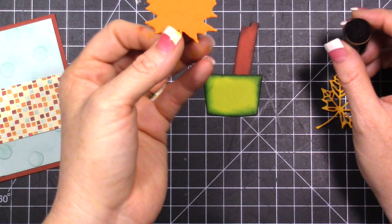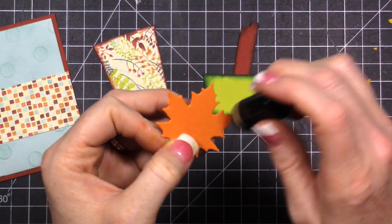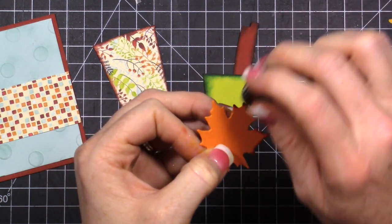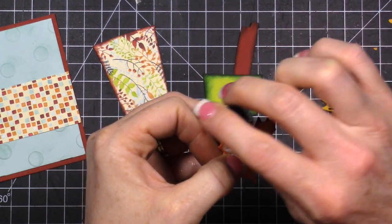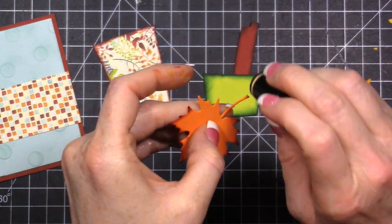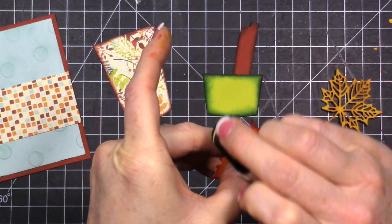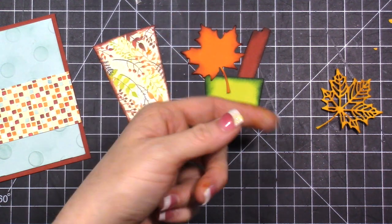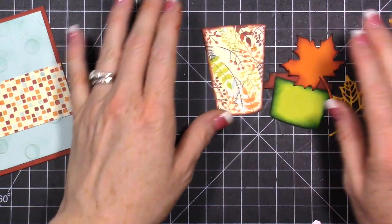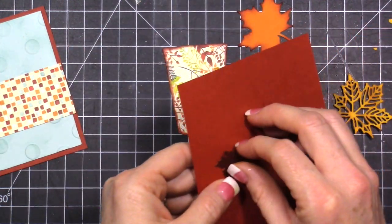I want to add some color to this piece but I don't want to get out my orange ink pad. So I'm going to take my Cajun Craze - I'm not dipping it in my ink anymore since my ink was really juicy - and I just have lots of ink left on the dauber. I'll come on the edges of this and just add some color to it, just like that. You could run these pieces through your die cut machine in an embossing folder for a little more texture, but I think we're good.